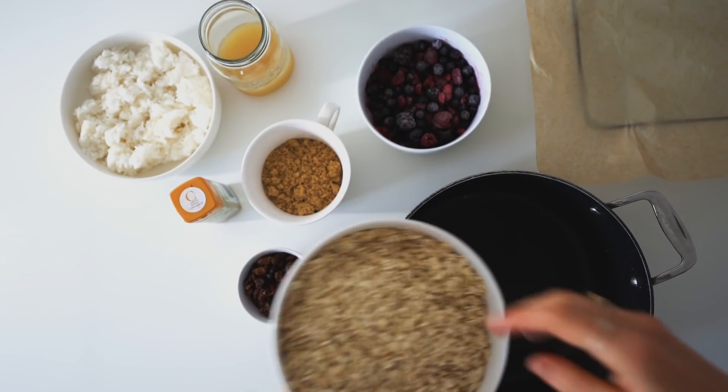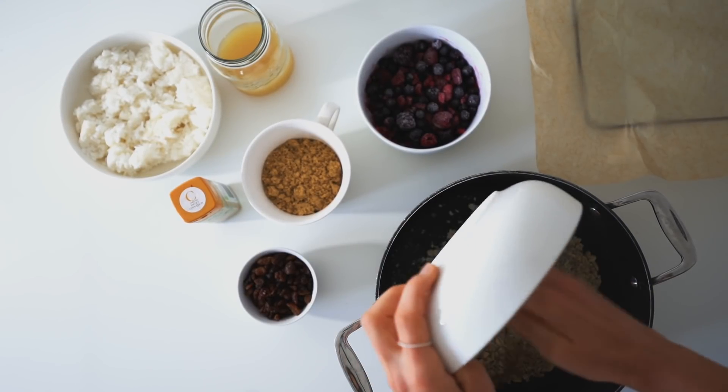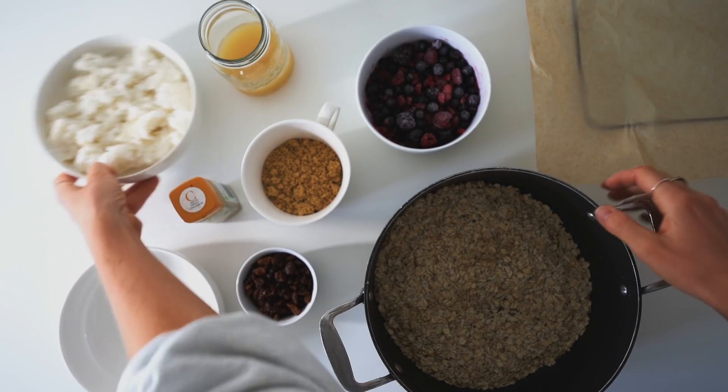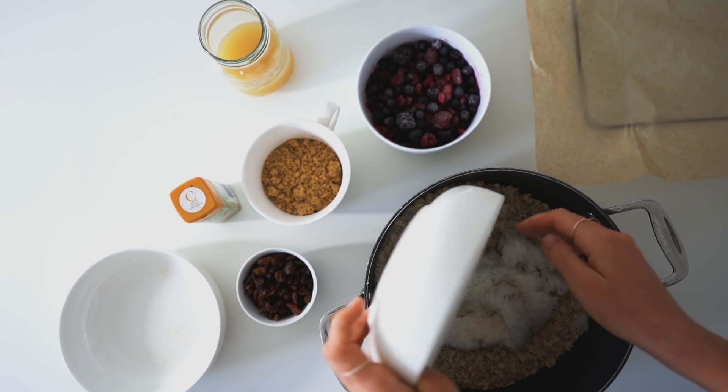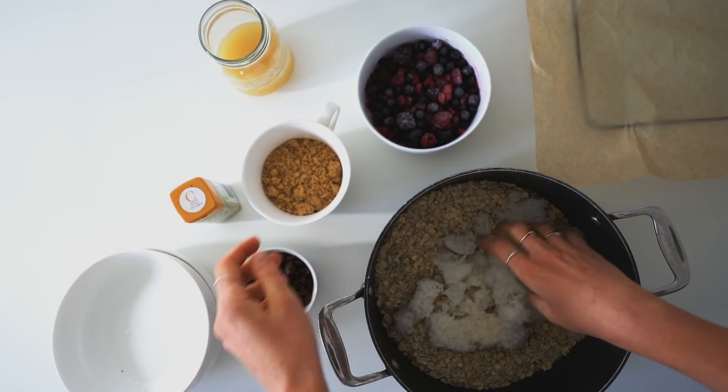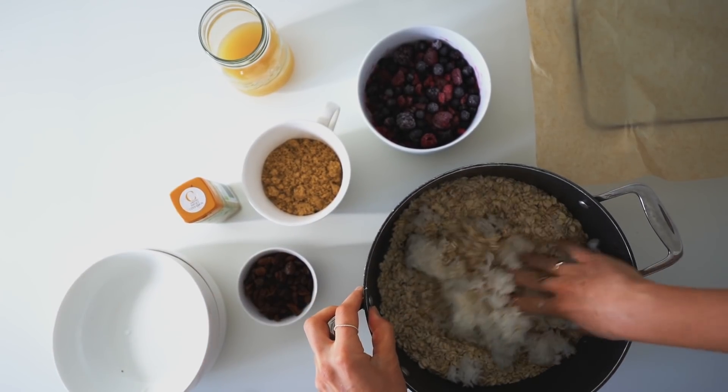So that's the list of ingredients — I'm going to leave them in the description box as well. First, you want to start off by putting 250 grams of oats in a bowl. I don't have a bowl big enough, so I'm using my big pan. Then you want to add in 100 grams — it's the dry weight of white rice, but obviously it's cooked. Then just mix them together.